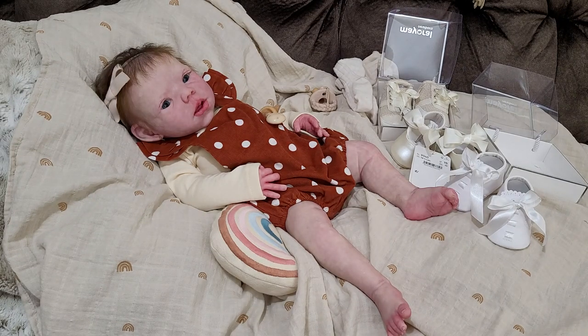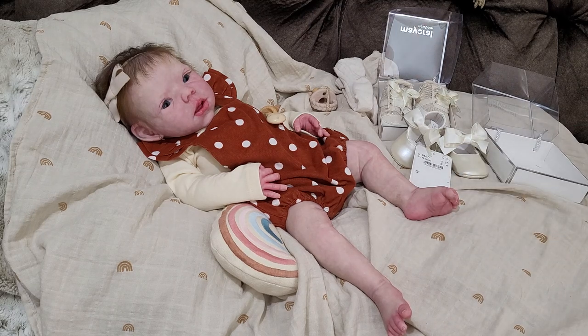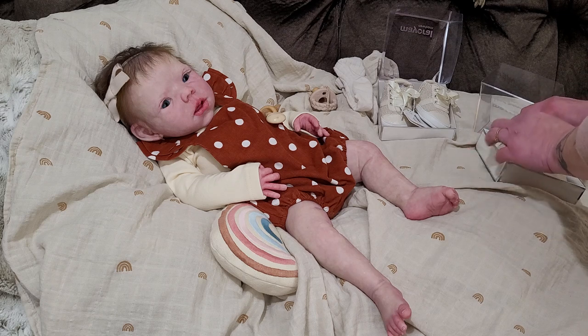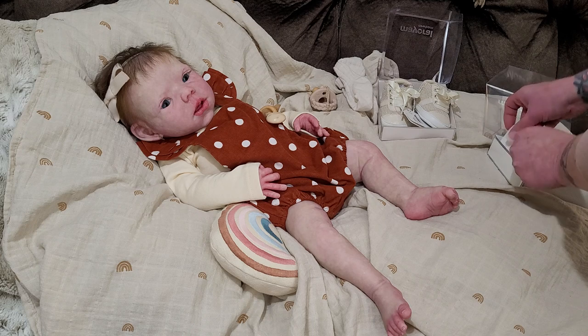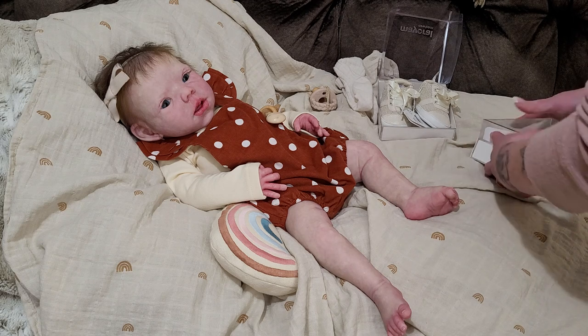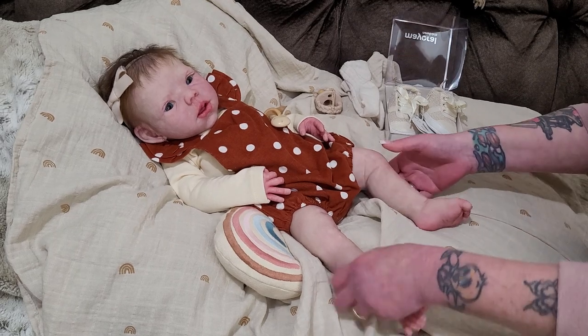I do have white dressy shoes for her — I have red, I have pink just from having reborn dolls. I've had some girls and do have some shoes, but girls need a variety of shoes. As many of you who've been following me know, and as I mentioned in the last video, I've just been having a ball the past year and a half with the whole fashion thing and learning where to shop for baby clothes.